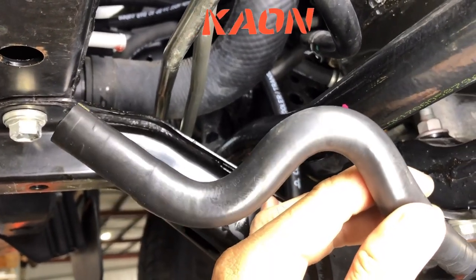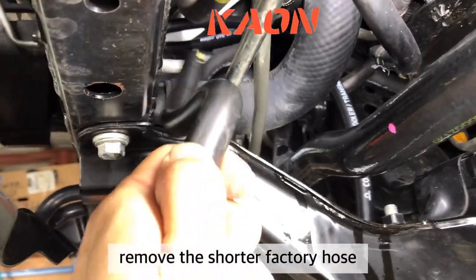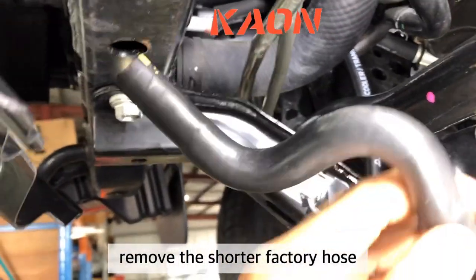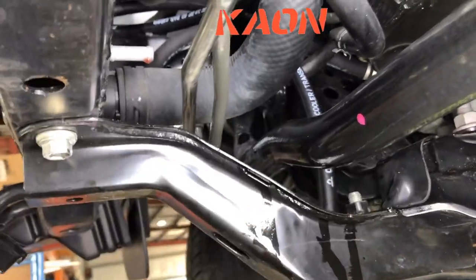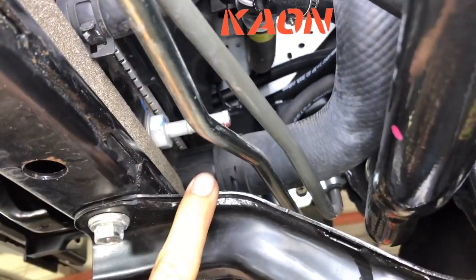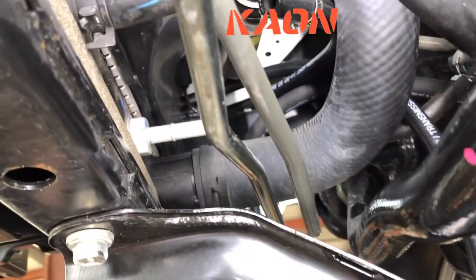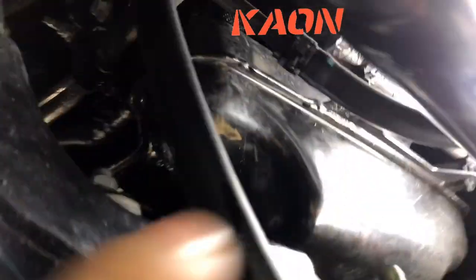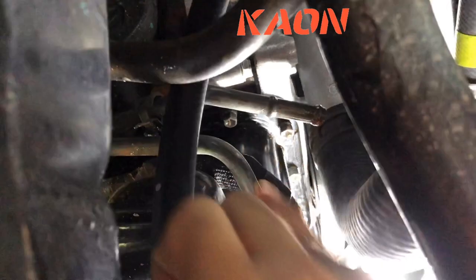Now it's time to plumb up the cooler. We're going to remove this small section of hose that goes from the radiator back to the transmission, because this is actually the return line. You'll get a little bit of leakage. You can see the barb there — we're going to connect that to the bottom of the new transmission cooler so it fills up from the bottom. Then the other end goes back to the transmission via that metal barb, and we just get rid of this old hose altogether.